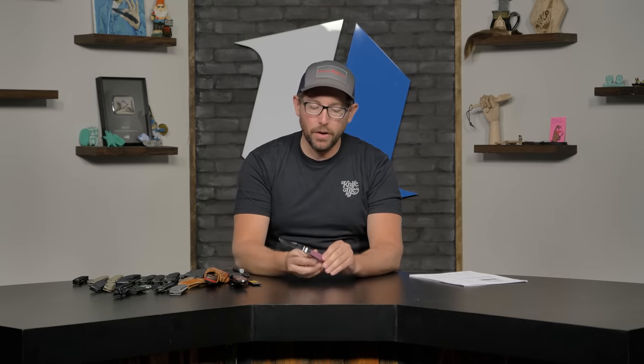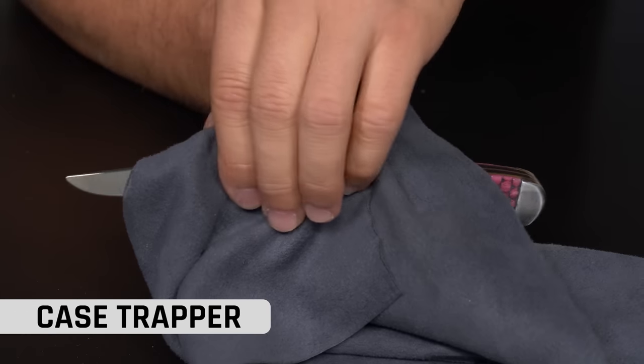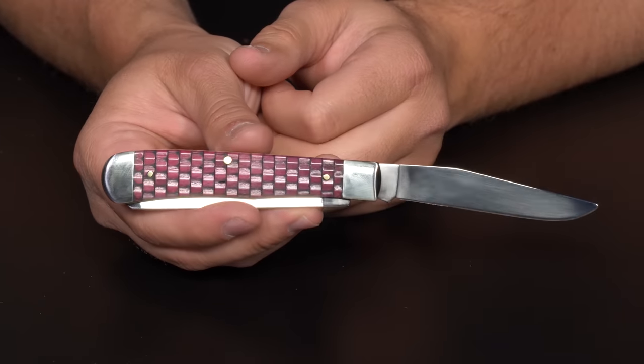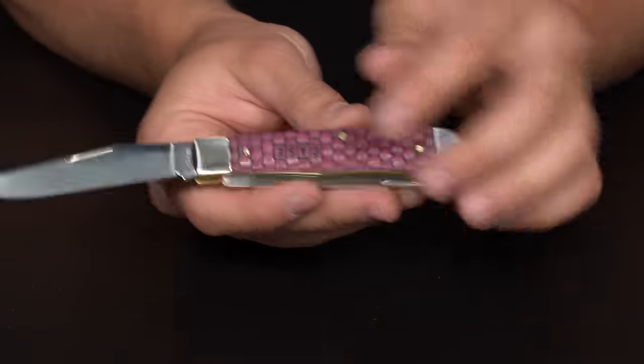The first one we are kicking off with is a Case knife — that beautiful Merlot basket weave Case knife, which is awesome. But we're talking about finishes. I actually have a cloth here because this is a very high polish, almost mirror finish. So Jamie, tell me about polishes, finishes, mirrors. What's the story on this?